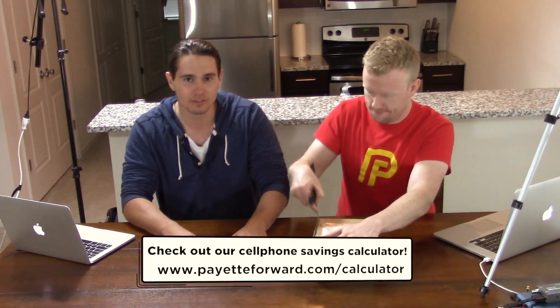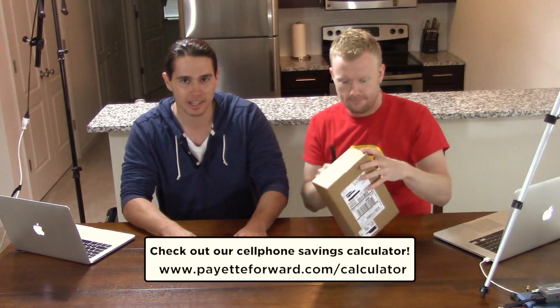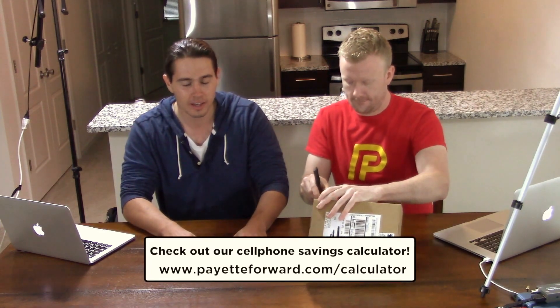Thank you. Go ahead and break that open. While he's doing that, I want to tell you guys, if you are interested in getting an iPhone 7, we have developed a great cell phone savings calculator. It will help you and your family find the best plan, the most affordable plan. You can find that in the description of this video — we'll link it there for you.